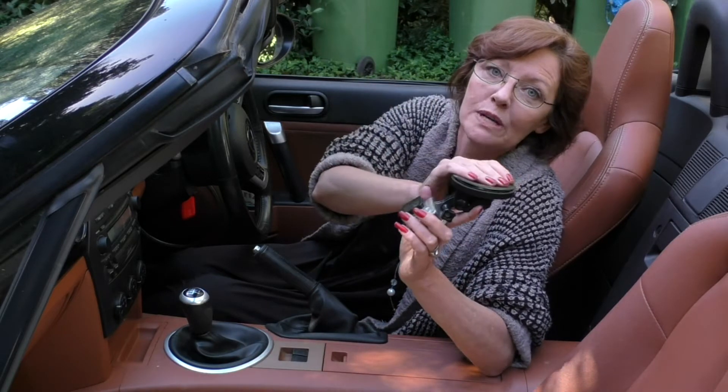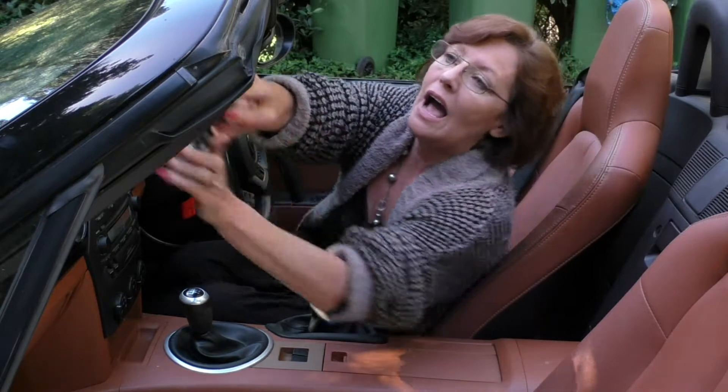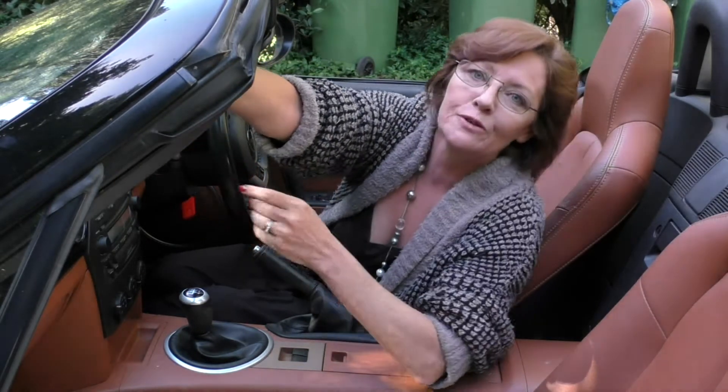I can attach it to my windscreen using the optional windscreen mount. Press the button, fold it down, and we're good to go.